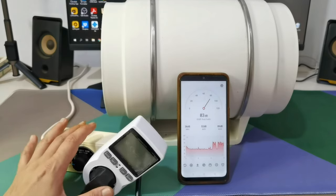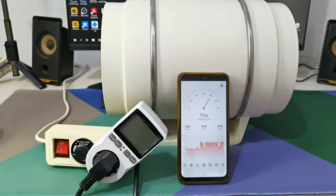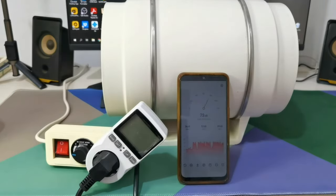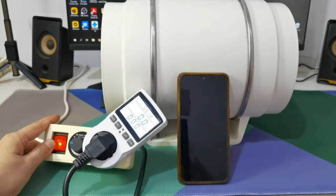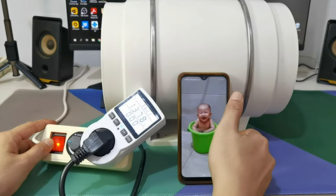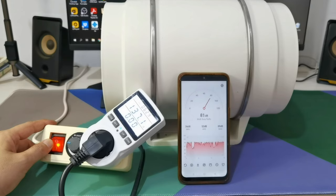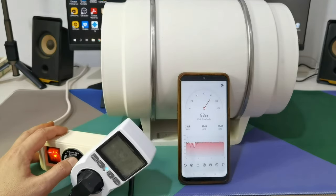As usual I like to do a lot of testing, so I bought this wattmeter. I also have an airflow meter but to keep things less complicated and the video short, I'll put it aside. Now let's run the fan at full power — at 137 watts it is around 80 decibels.